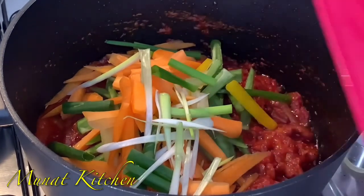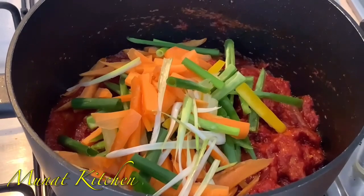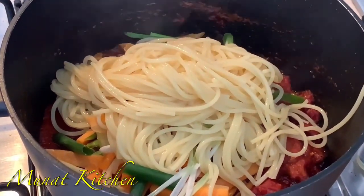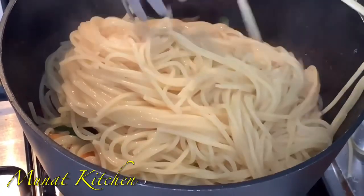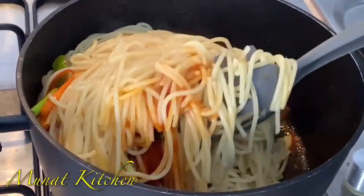Like I said, just add in your favorite vegetables. Now it's time for me to incorporate my spaghetti or pasta. Look at that — it's so simple and easy to make!